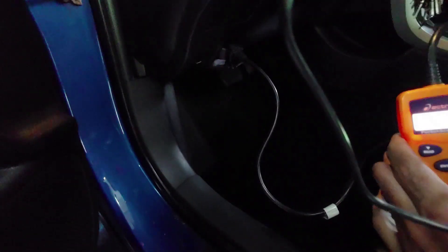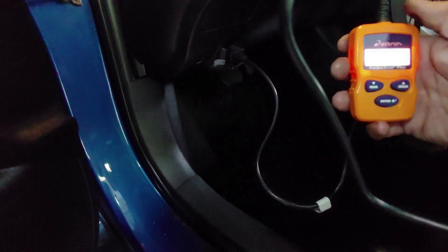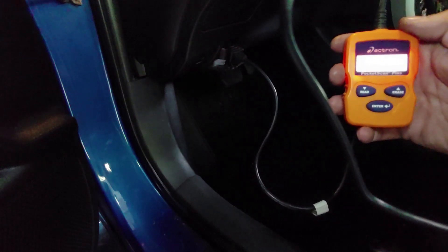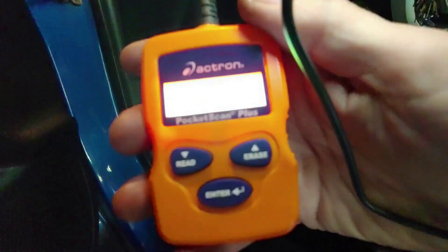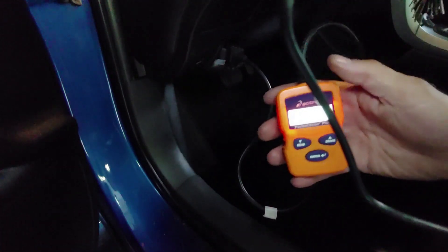Turn the key on, power it up, and now it's reading. We'll go to codes — and you can see we have no codes. I did erase the codes the other day just to see if they would come back, and obviously they didn't, so that's good. We're all set. Next step, we'll start the car up and make sure there is no check engine light — which there shouldn't be, because there are no codes.